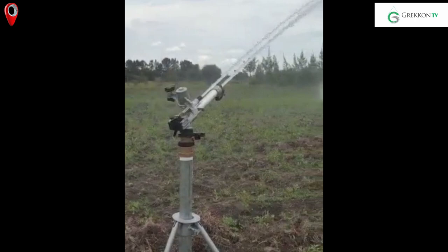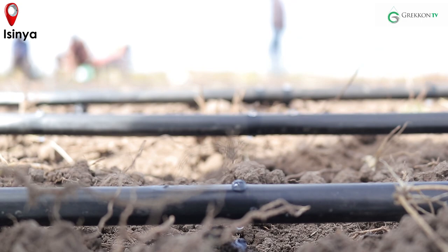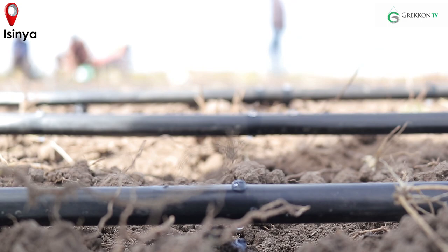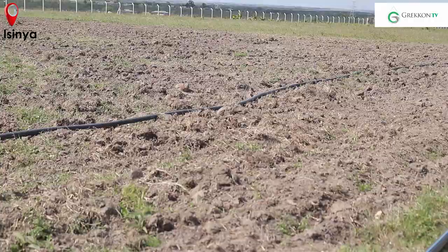Some of these irrigation systems include drip irrigation and the overhead irrigation system. Overhead irrigation entails the use of sprinklers in vegetable production and rain guns in large scale production for crops not susceptible to foliar diseases. Drip irrigation is one of the most common irrigation methods used by our farmers, and today I'll be taking you through the drip installation process.